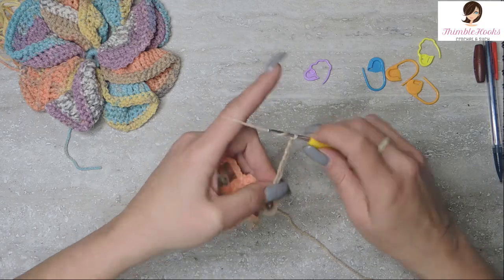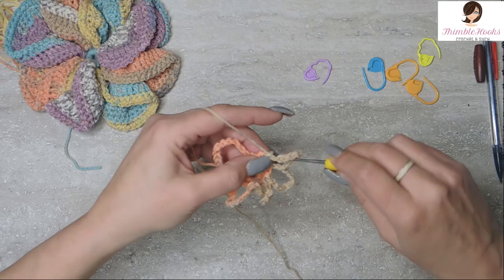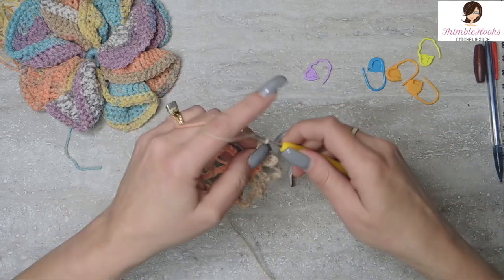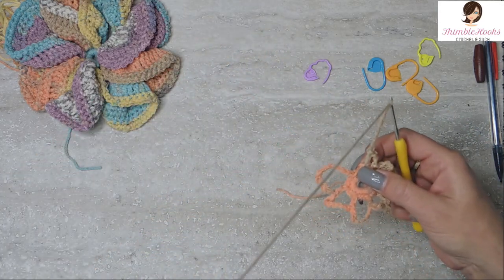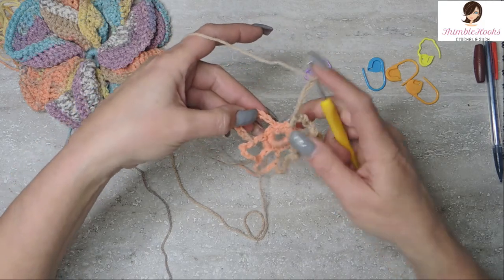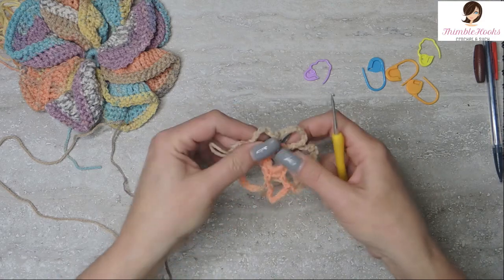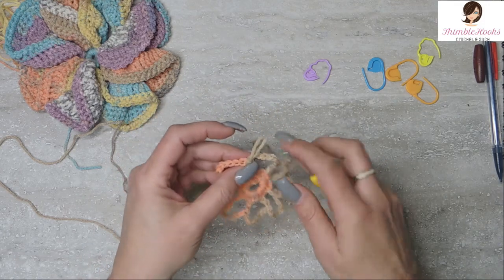Chain 8 and a double crochet — skip, skip, double crochet. For our 8th petal: chain 8, then slip stitch into the third chain on our original chain 3 plus 8. Slip stitch into the third chain up — 1, 2, 3. There's the base for our little flower or pinwheel. I like to call it a pinwheel because it looks perfectly like a pinwheel. That was Round 2 — we just made the base for our petals.